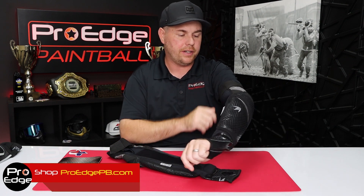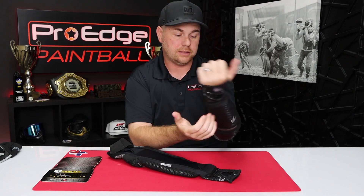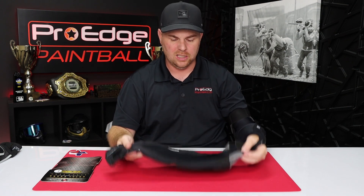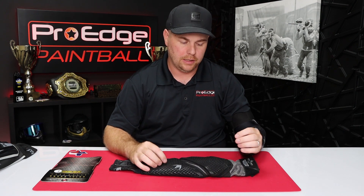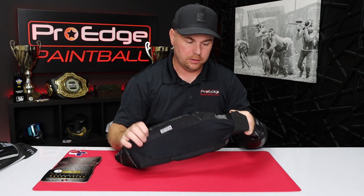For $60 at the time of making this video, Bunker Kings has done a good job with these. I was pleasantly surprised by the flexibility — I don't know how many arm pads you can flex like this. It's very flexible, lightweight. And because it's not that real thick, dense foam, it seems like it's a little bit lighter on the arm.